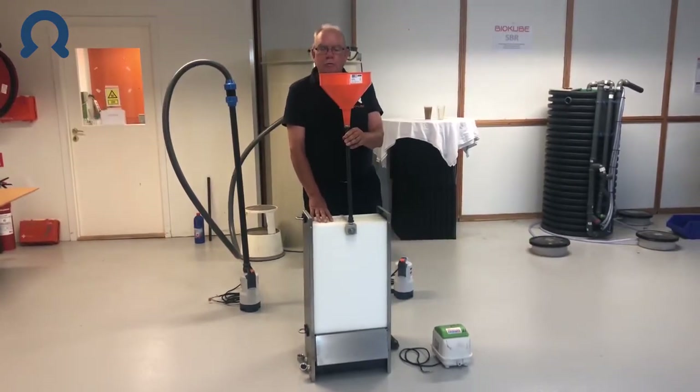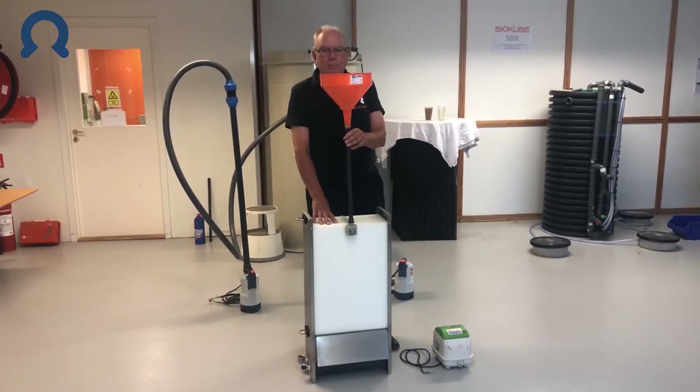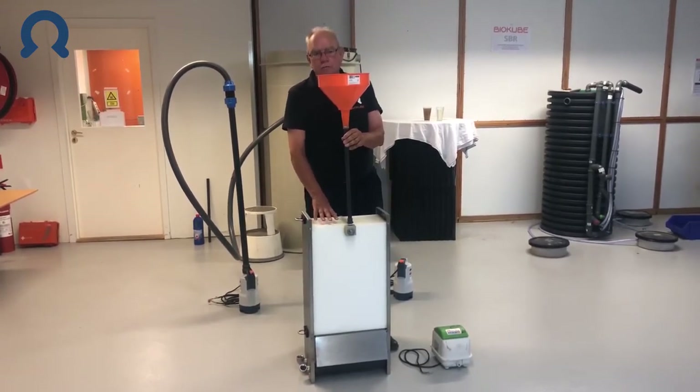This cleaning you do two to three times a year, depending on the incoming water quality, and that is the only cleaning required to run the system.